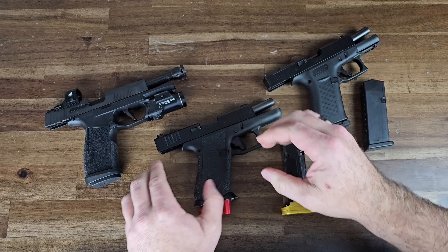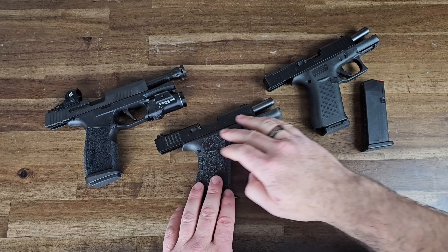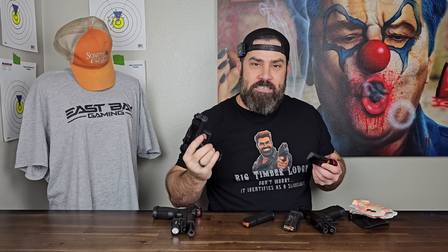Additionally, you'll have slide serrations for that much-needed improvement of grip dexterity on top of the slide — right there. This comes with a 17-round magazine. What this actually is is a Shield Arms S15 mag with a two-round extender, making this a 17-round magazine.